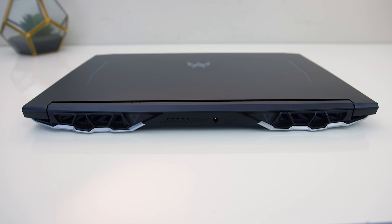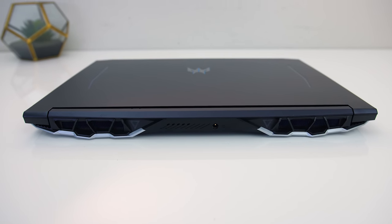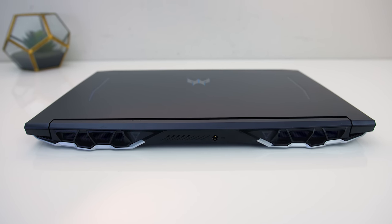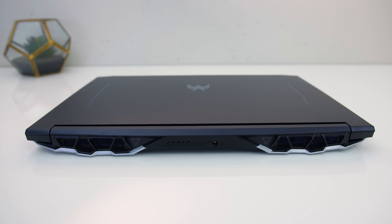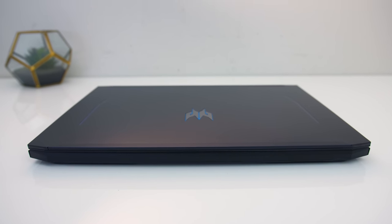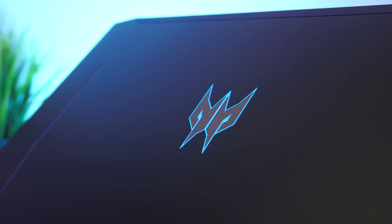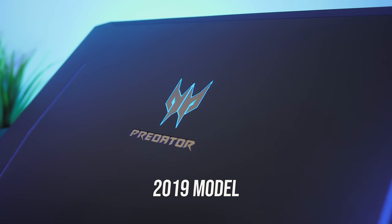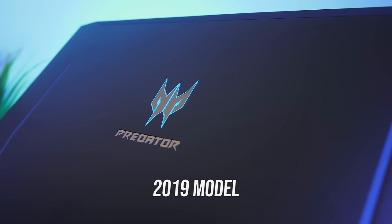The back has air exhaust vents towards the corners, and the power input is near the middle — a welcome change over last year's model which had it on the side partially blocking one of the air vents, so this way the cable is kept out of the way. There's nothing going on over on the front. The lid has the Predator logo in the center which lights up blue from the screen's backlight, so it can not be customized, and there's no Predator text on the lid like last year's model.